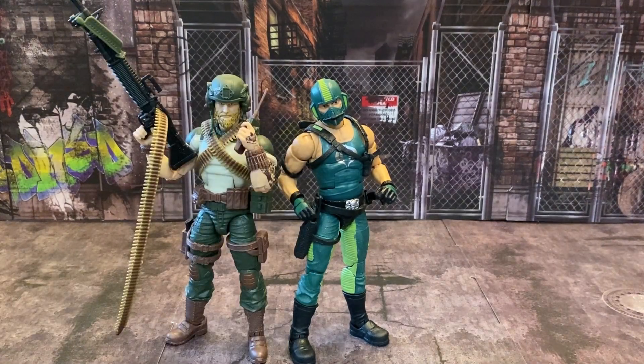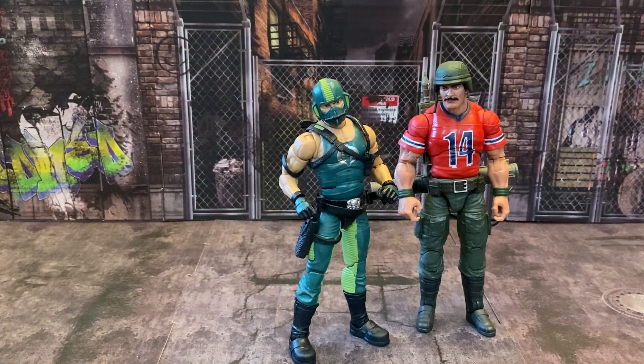Starting off with comparisons — here's the G.I. Joe Classified Rock and Roll. I can definitely see these guys going toe to toe. This line is just fabulous. Hasbro, you guys are getting this stuff under control. Here's how he compares to the G.I. Joe Classified Series OG Bazooka — I like the fact that Bazooka just seems just a little bit taller and if you look at the build, Bazooka's a big boy. I can see these guys going toe to toe as well.